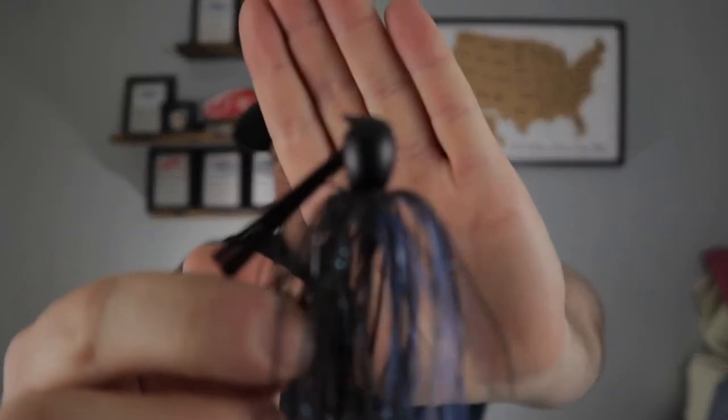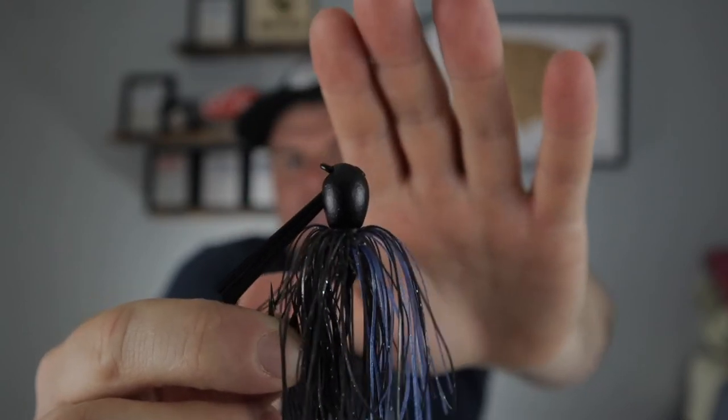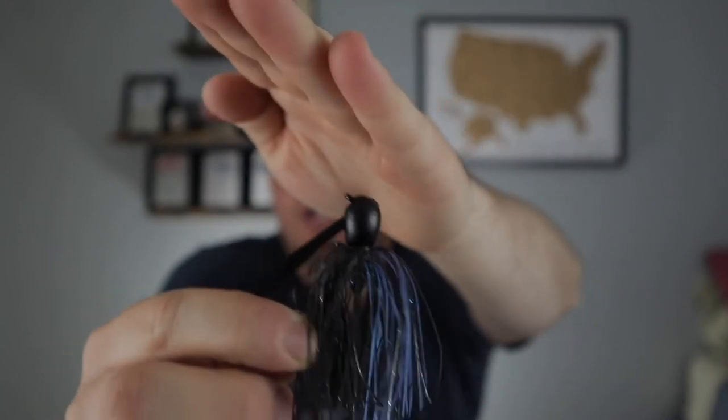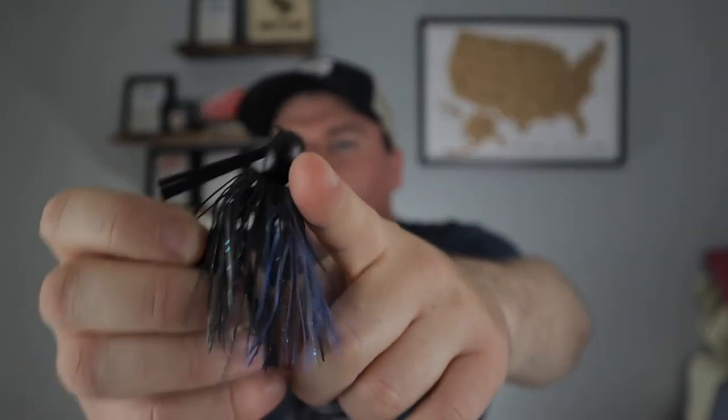We'll start with my favorite type of jig and the one I have the most of, which is going to be flipping jigs. This is probably the most popular type of jig out there. The head shape is bullet-shaped but has a flat eye, and what this does is when you pull it through wood, it will climb over wood. It'll keep your line up so you can pull it through all the cover, and it'll fall down and work its way through. These usually have a heavy hook and a heavy weed guard — this is for heavy line fishing.